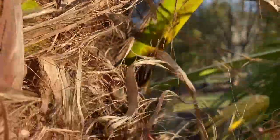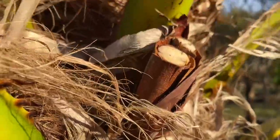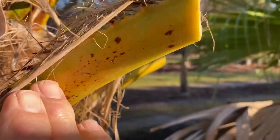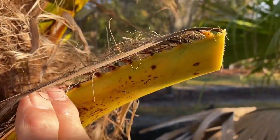You can see the thorn right there — cut right below the thorn right there.